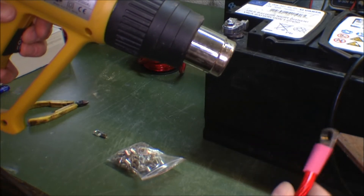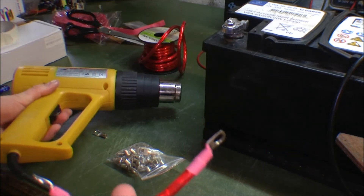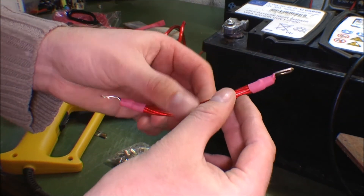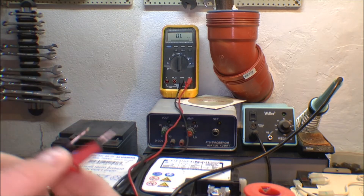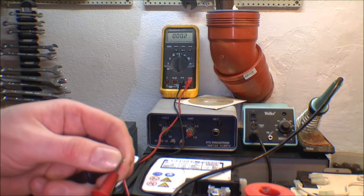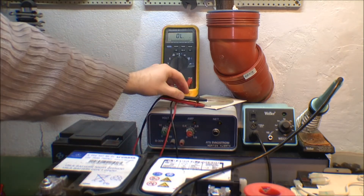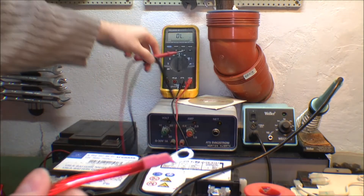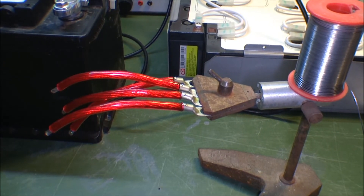That seems pretty good. That was easy. I didn't cut these straight — I could have done better, and I'm gonna try to improve that for the next ones. Let's measure the ohms: 0.1 ohms. Let's see the test leads themselves — yeah, it's next to nothing. I'm not sure I'm able to measure the resistance in this, and these leads are a lot longer than this one. I think this is good. It really doesn't take that long if you can do a bunch at a time, and when you're not filming.